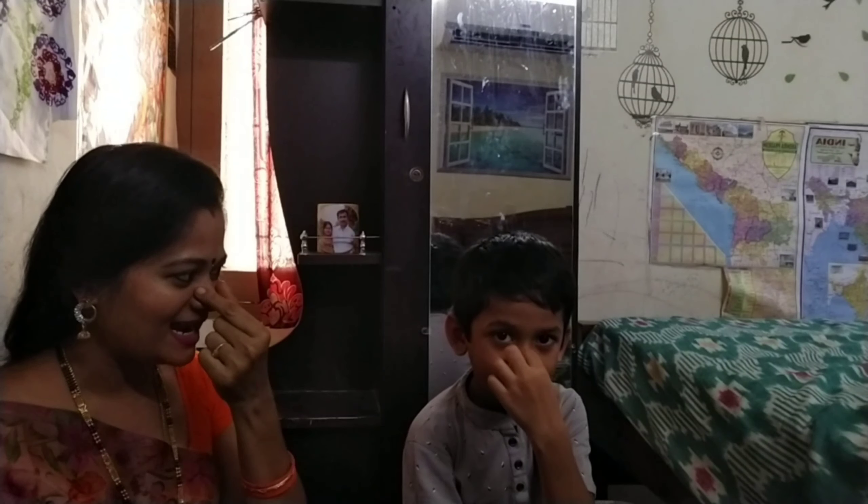Show me your nose. Yes, this is my nose. And show me your lips. Yes, lips. What is your lips color? Pink. Pink color. Yes. Very, very good.